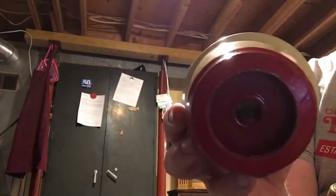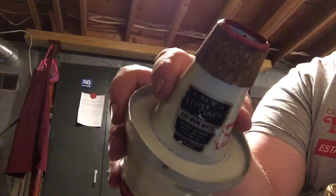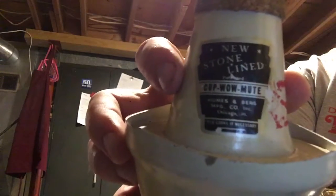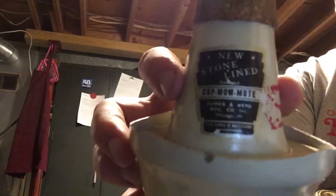It has a little chamber in the bottom, an aluminum stem that goes to the center, and the cork that goes all the way around. This is an early mute. It was made in the Chicago, Illinois factory and not the East Chicago, Indiana factory.